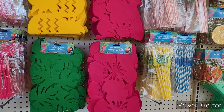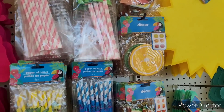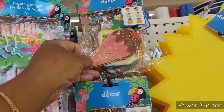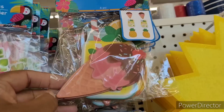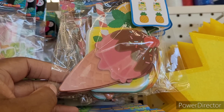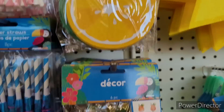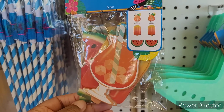Up here some straws, and looks like — what is this? Coasters. I don't know if these are coasters or not — it might just be like some little decor, because you can't really fit a little cup on there. But these look more like coasters, though I could be wrong.